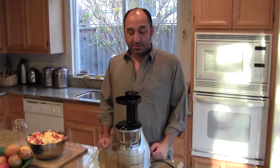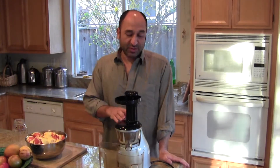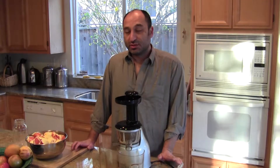Good morning everybody. Today we're going to do a very simple juice. It's basically orange, and I have my juicer here, and we're just going to make the best, freshest orange juice in the whole world.